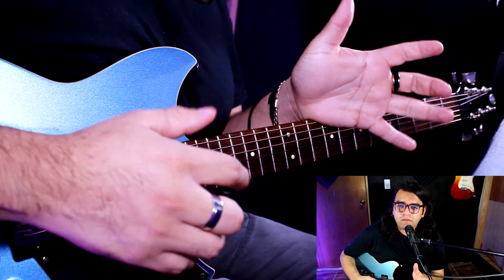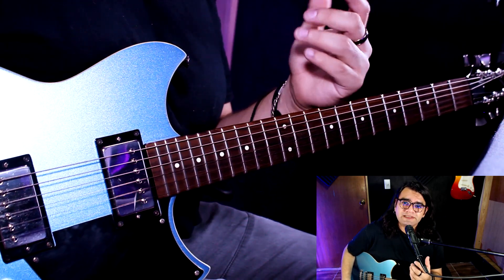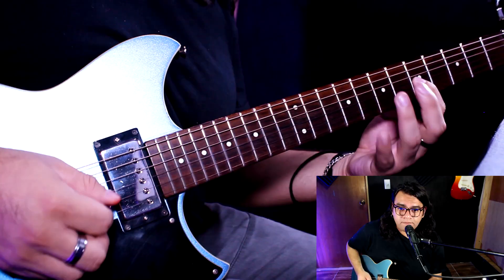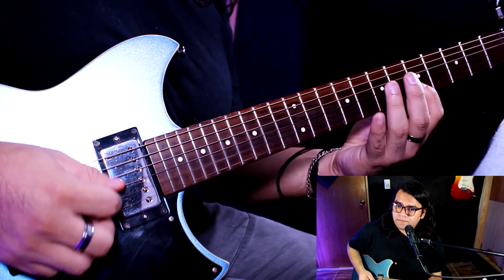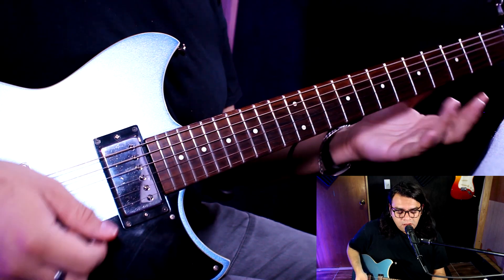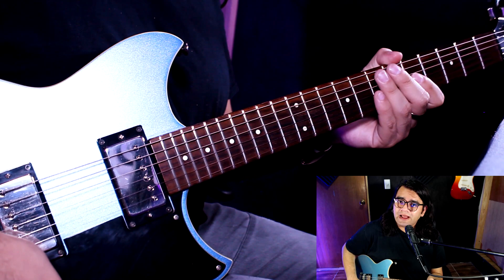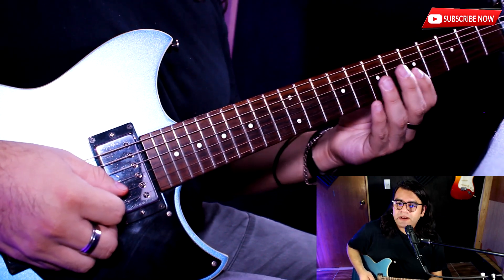Esa sería toda la parte como pentatónica, por así decirlo, porque después vamos a hacer una parte muy melódica. Y suena de esta manera. Traste número 5 con un hammer-on al número 7. La secuencia es muy fácil, la pueden copiar.